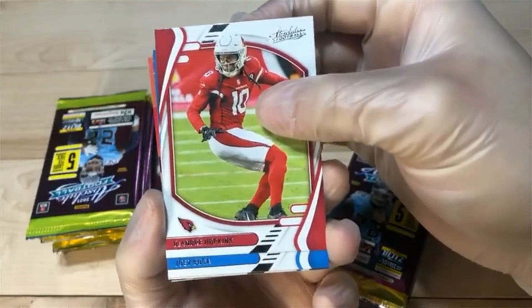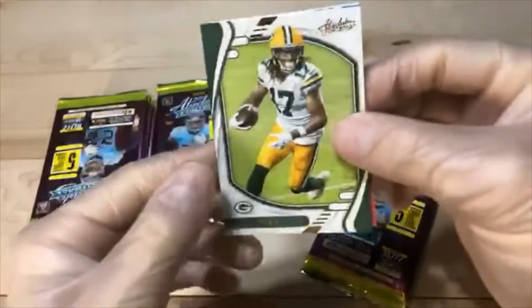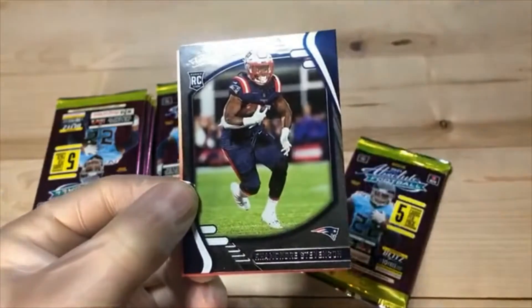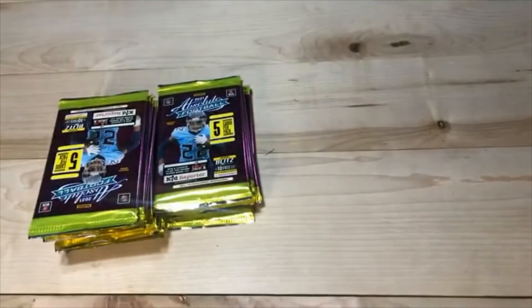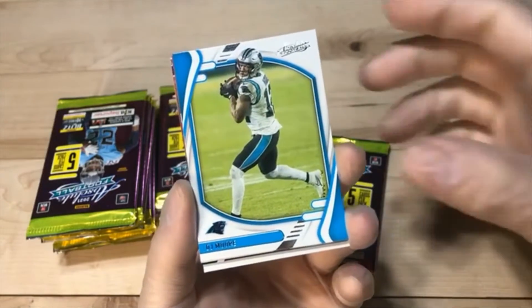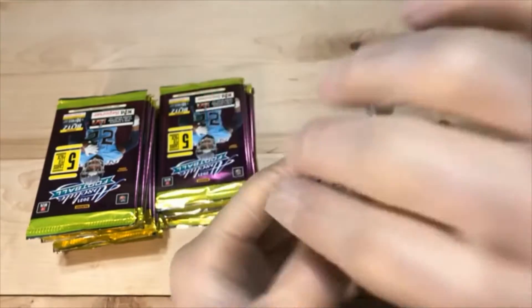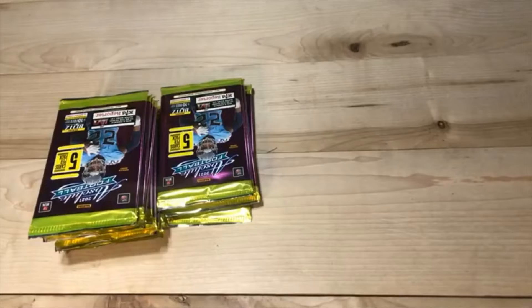We got D-Hop. Joey Bosa. Got the parallel Devontae. DeSante Samuel Jr. Ramon Stevenson — he had put together a couple good games, just some print lines on him. We got Nick Bosa. DJ Moore. Devin White parallel. Elijah Vera Tucker. And Levi. This is just the single Gravity Box break.